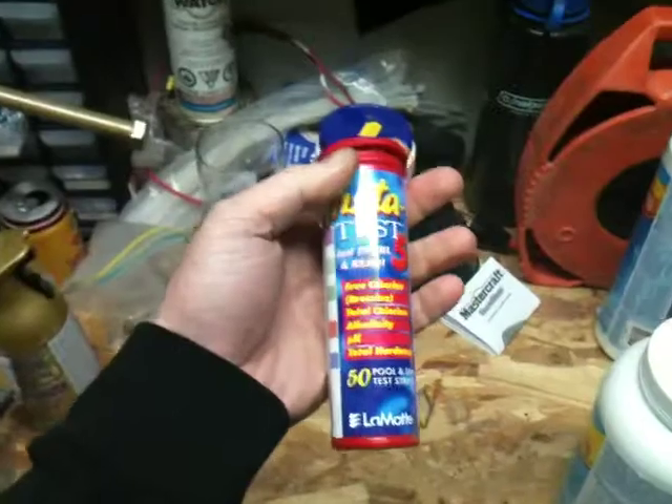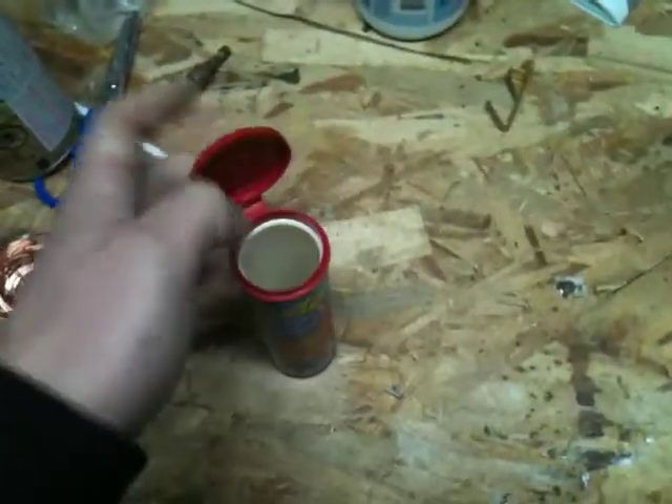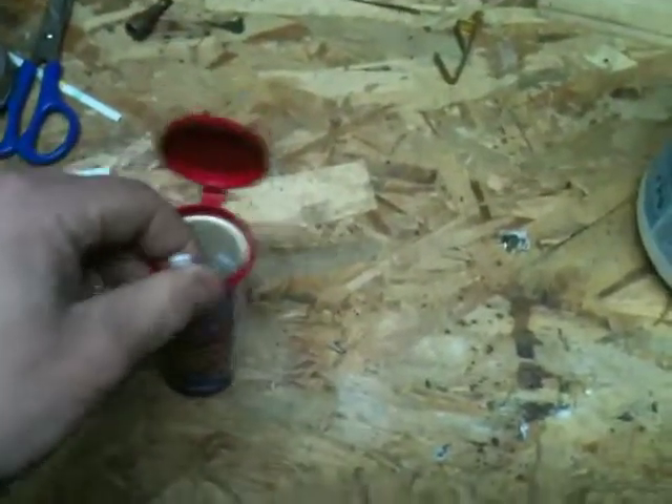Hot tub maintenance orientation video with your host Craigor. A must-see for anyone who's taking care of my house or using my hot tub more than I am. So the first thing we're going to do is pull out a test strip and go out to the tub to take a reading, then come back and interpret it.